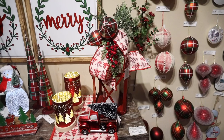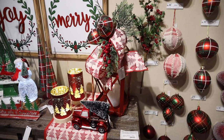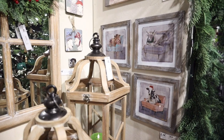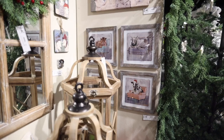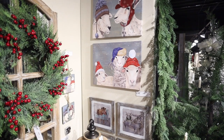They may look like candle holders, but they illuminate with fairy lights that are built in — they hold AA batteries and come with a six-hour timer. New artwork where the farm animals come to life wearing festive hats or just sitting around the house.